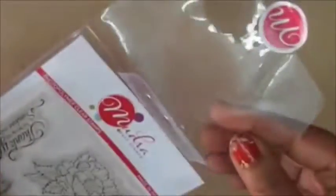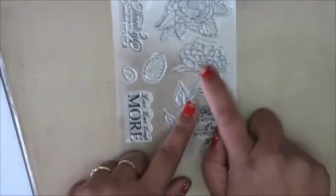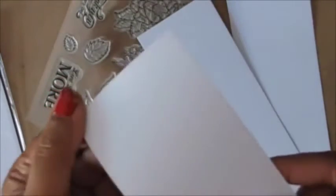The plastic is softer and thicker, which means it won't crack or tear, so you can use this packaging for a really long time. I'm really excited about this release — it was the first release of Mudra and we will be having a new release every 15th of every month, so I'm really looking forward to that.